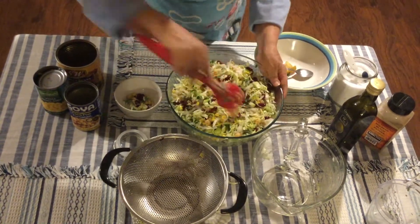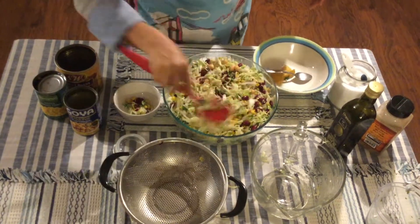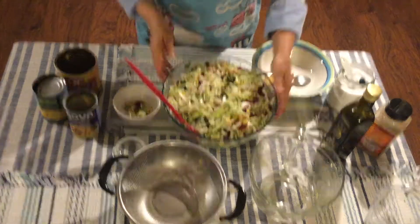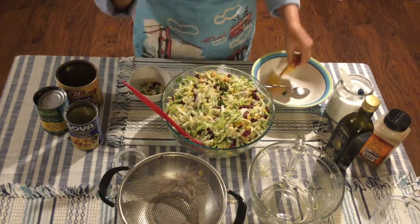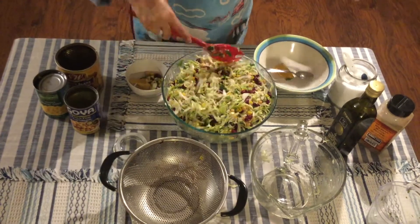Mix it well and try it again. We call it the 'teacher salad' because mom made it, I took it once to work, and all the teachers loved it. So we ended up calling it 'ensalada maestra' — the teacher salad, or the master salad if you prefer.